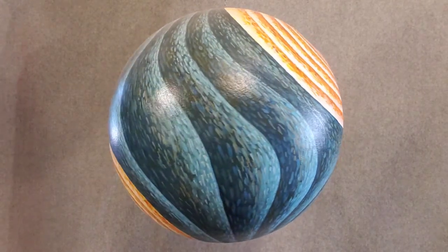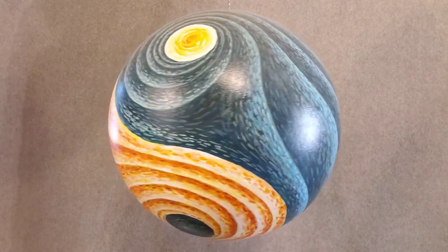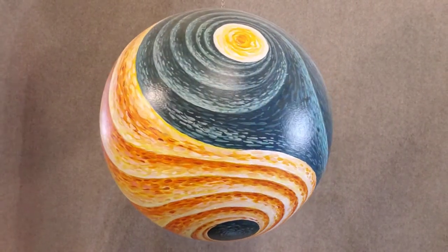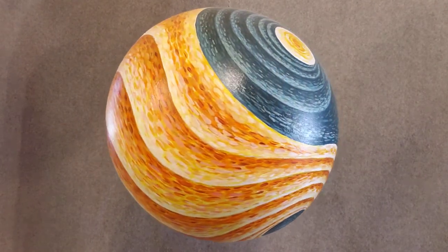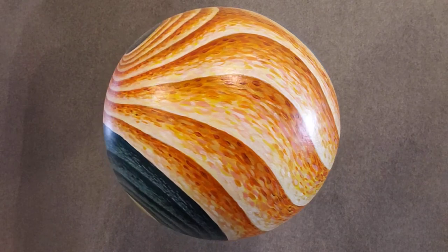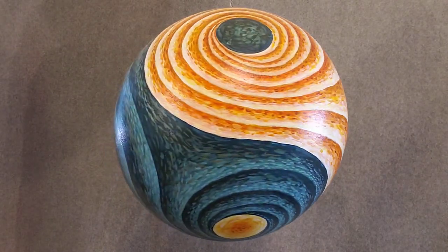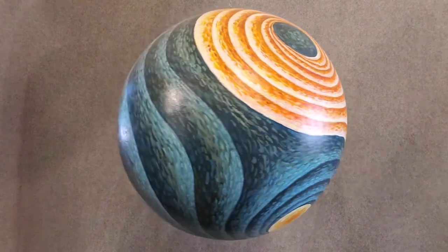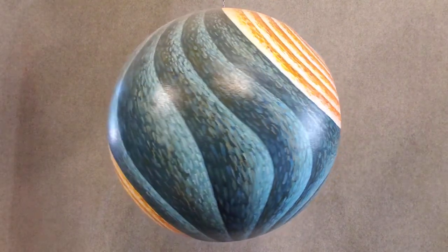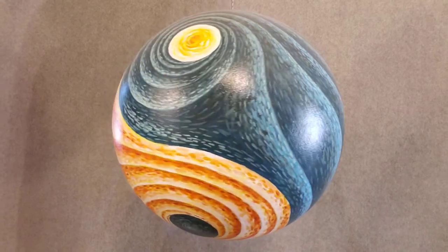This is called Yang-Yin. It's putting the Yin-Yang design in three-dimensional space, so part of the time the orange design is on the top and the blue is on the bottom, and the next time around the blue is on the top and the orange is on the bottom.